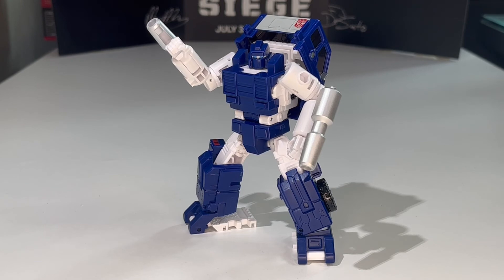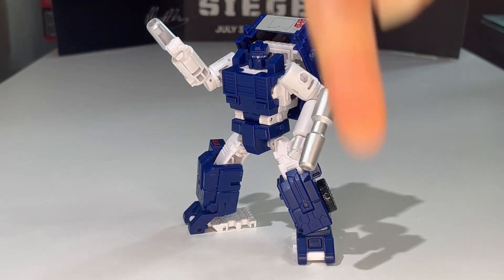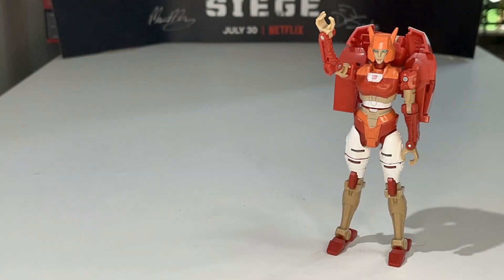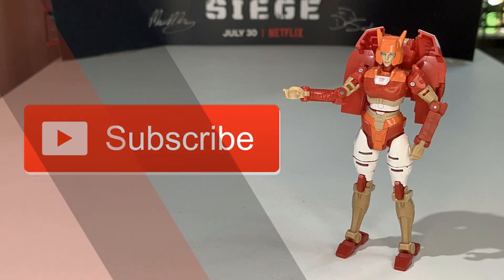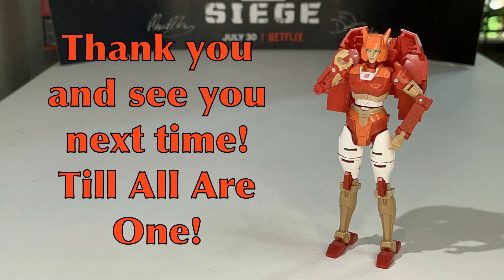If you're new to the channel and wish to see more reviews, feel free to subscribe by clicking the subscribe button below and hit that notification bell so you'll know when new videos are up. You can also check out my Kingdom reviews playlist — I'll post a link in the description. That's pretty much it from me — this is JJ Prime signing off, peace out! And greetings Transformers fans, my name is Alita1. Thank you for watching JJ Prime Reviews — hit subscribe and smash that bell icon. Thank you and see you next time — till all are one!